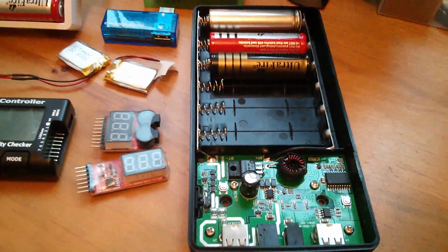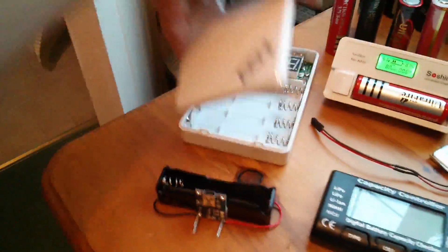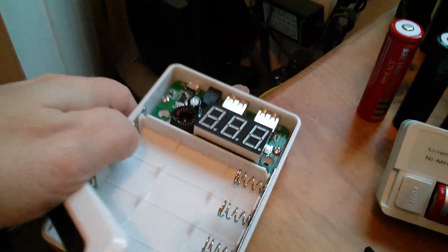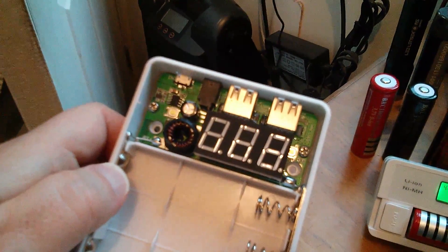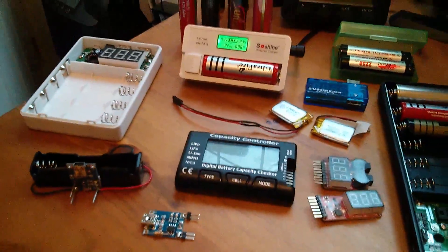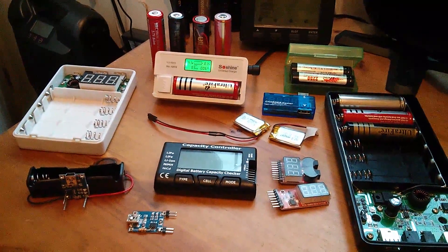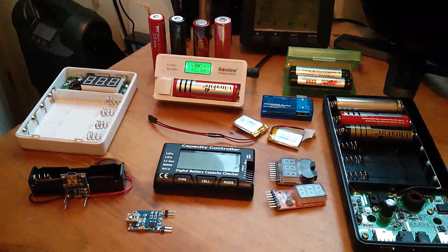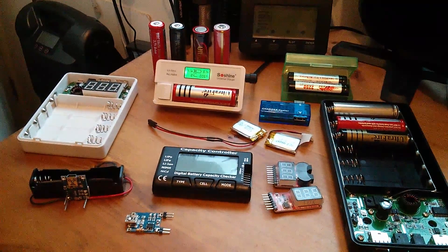The electronics inside these boxes is quite fascinating. There's the board on this one, and I'll do a video on the various chips on these boards because they're quite sophisticated. That's my eBay haul of lithium-related gadgetry, and we'll come back to that in subsequent videos.